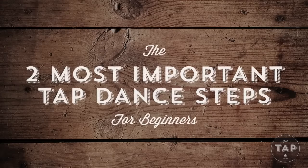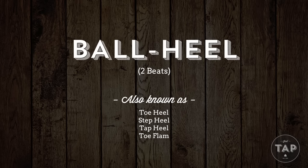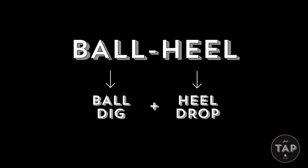Alright, so the first of the two most important steps we're going to look at is called a ball heel. It's also commonly called a toe heel or a step heel. Now the ball heel is made up of two individual beats called the ball dig and the heel drop. We're going to look at them one at a time, starting with the heel drop.